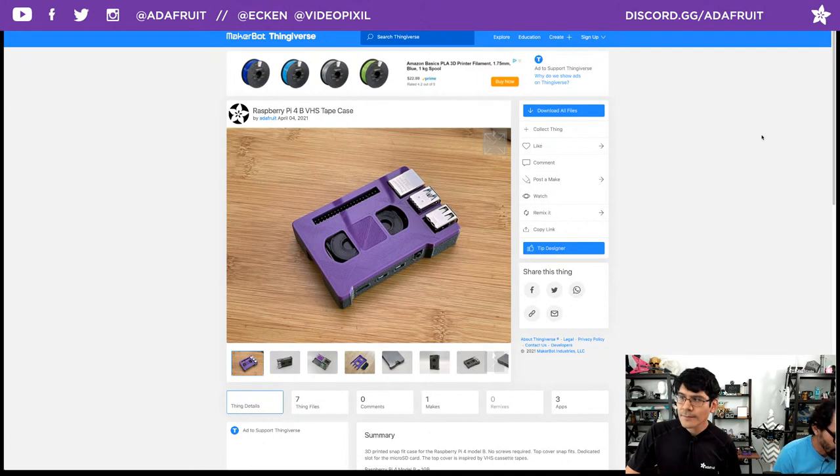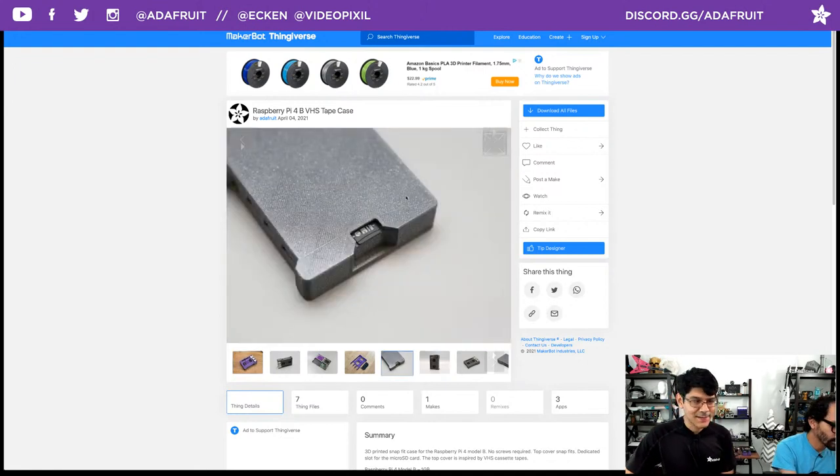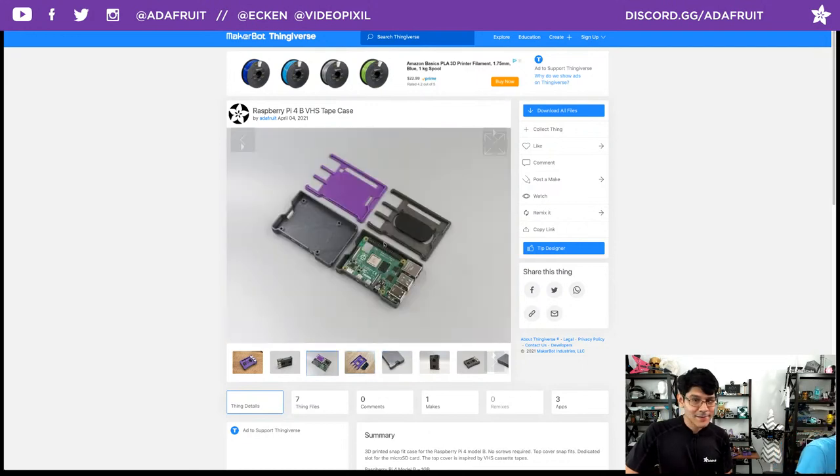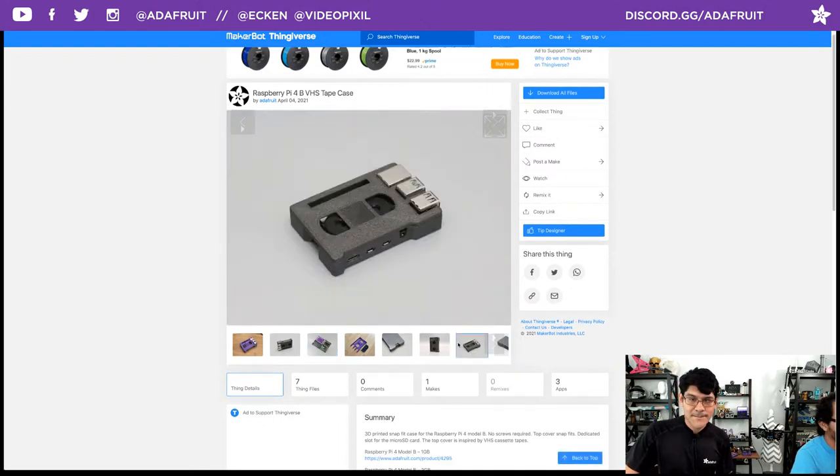Liz notes there's also room to fit a small heat sink in the VHS case, which is definitely something you want since the Pi 4 does get hot. You can print it in your favorite glittery filament. Bruce says 'be kind, rewind!' At some point maybe we'll do a version with actually moving reels. Check that out — that's Shop Talk. We're going to jump into Community Makes. We've got two Timelapse Tuesday videos and a dozen or more Community Makes to cover in about 15 minutes.